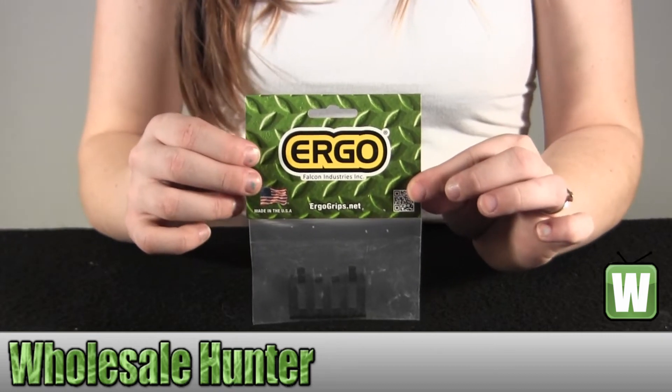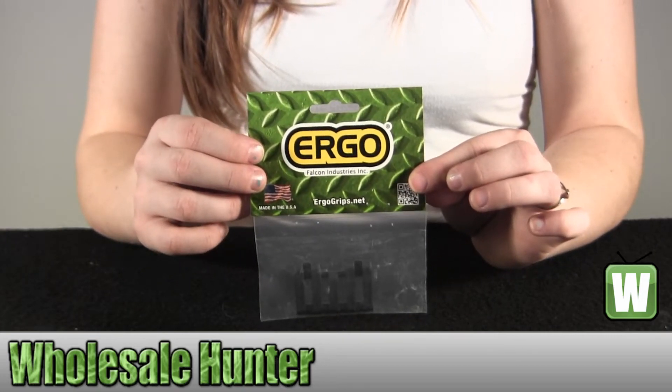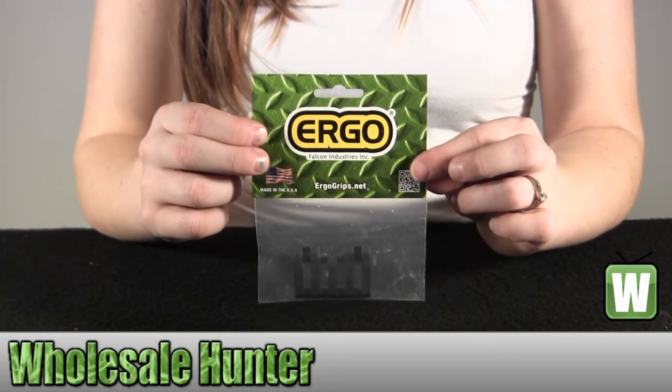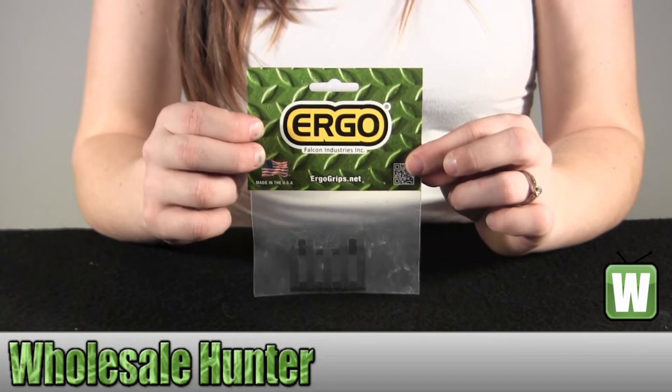Hello, welcome to our unboxing video for manufacturer number 4380-BK from Ergo. It's a low-profile 5-slot picatinny rail wire, and it is black.